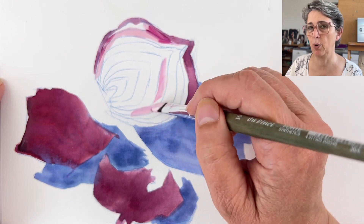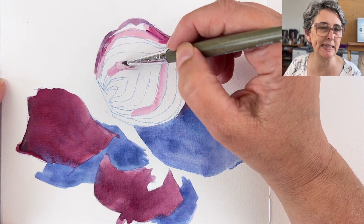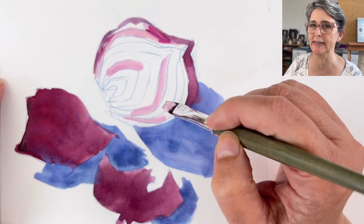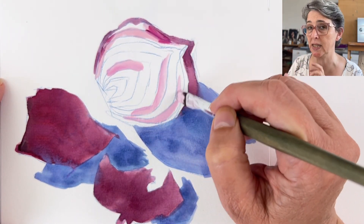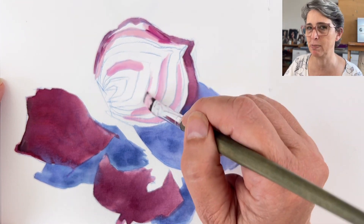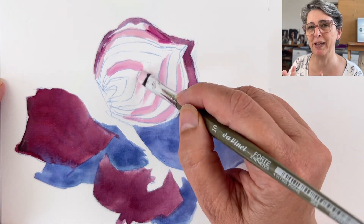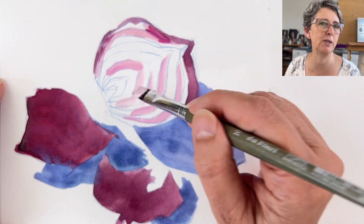Use Chinese white or zinc white for your mixes, and keep the titanium or permanent white for the highlights. Titanium white is very strong and works best used alone. Using it for mixes will also cost you more money since it's more expensive than Chinese white, and your colors will turn out slightly different.